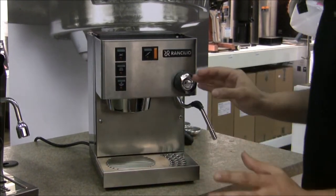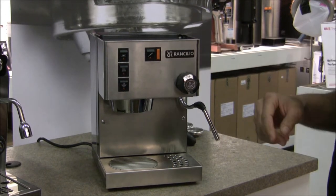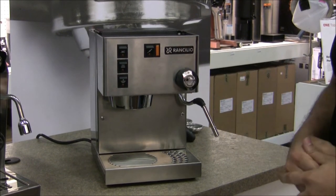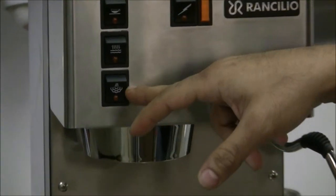Up top for switches, we have the power switch and also the temperature status light. If the light's on, the element's heating so it's not ready to be used; if the light's off, it's ready to be used. At the top we have the coffee button, next the hot water button, and lastly the steam button.